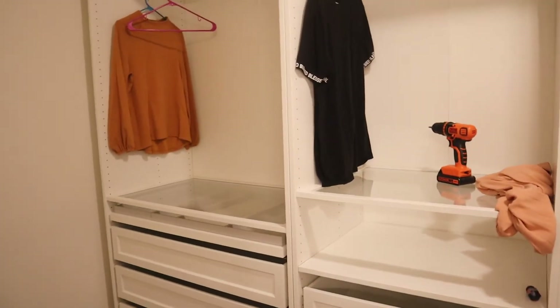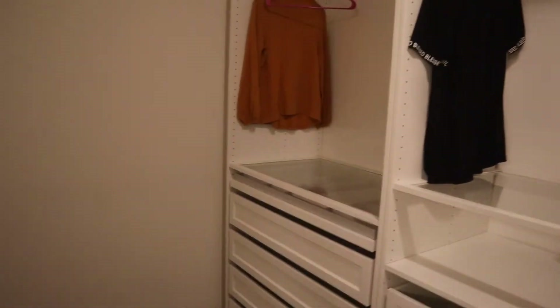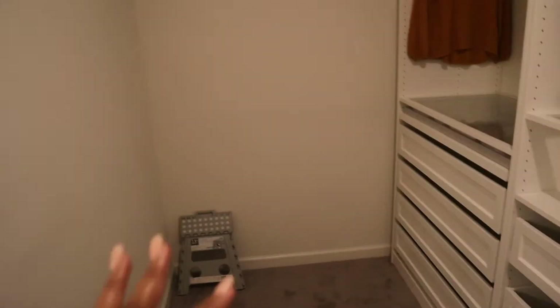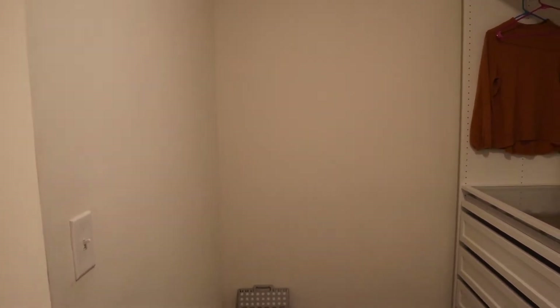This closet cost $1,421 and I think it was a hundred dollars shipping, so it came out to about fifteen hundred dollars. It only covers this part of our closet — we still have this empty wall and also this empty wall on this side. We're going to do clear shoe boxes over here and have a shoe wall, and then on this side I'm going to do a large oversized mirror.